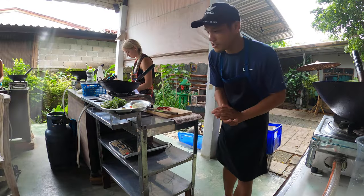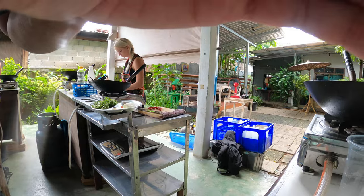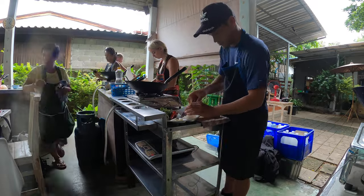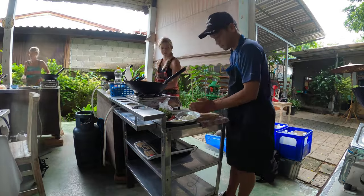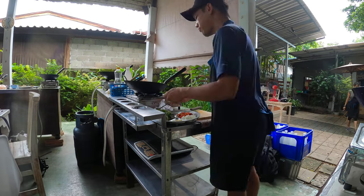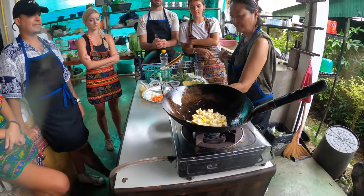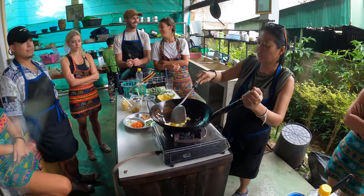Alright, so right now we're about to make our first dish and we're going to prep all our ingredients. Check back in. Now we're going to cook your root herb. Sizzling like this is a safe sign.